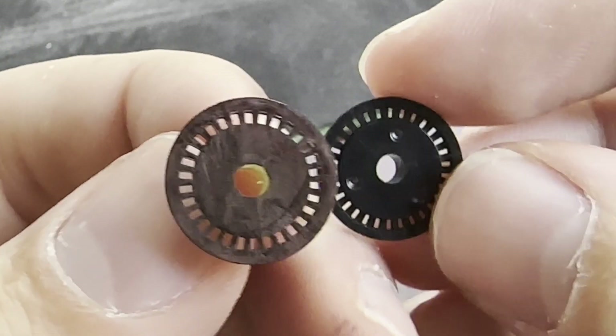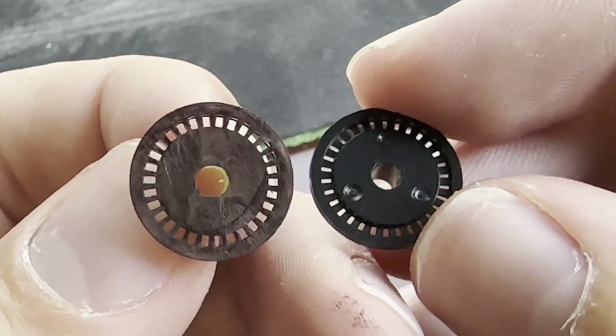I got all the sides coated and it's looking a lot better. It's not as dark as the original, but I think it's going to work.